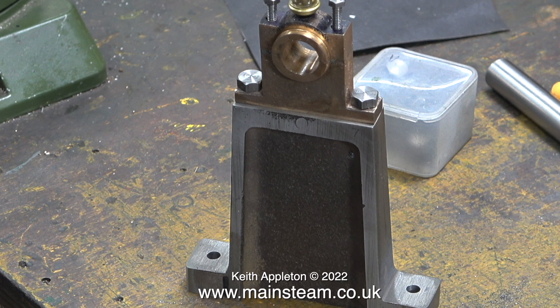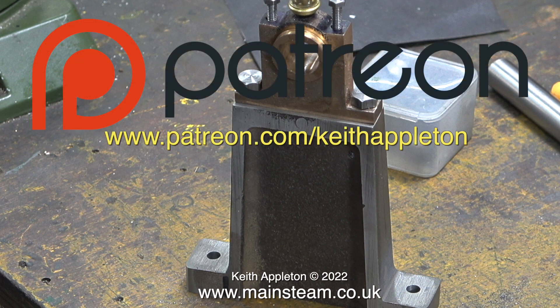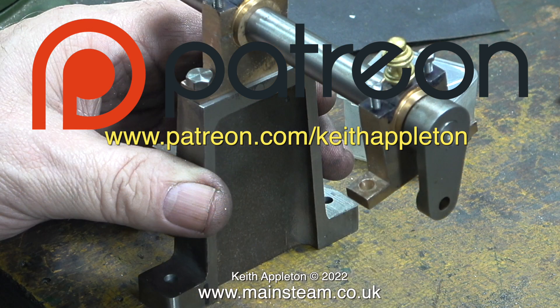This series, called How to Build a Model Steam Engine, is for my Patreon supporters only. The full-length versions of the episodes contain a lot more information than you're about to see, but this is sufficient to give you a good idea how to do the job. By joining Patreon, you get to see the videos a few months before everyone else, you can download my e-book The Essential Guide to Miniature Steam for free, and you can watch the entire series of How to Build a Model Steam Launch, which is over 5 hours of instruction. A big thank you to all my Patreon supporters — I could not make these videos without your kind help and support.